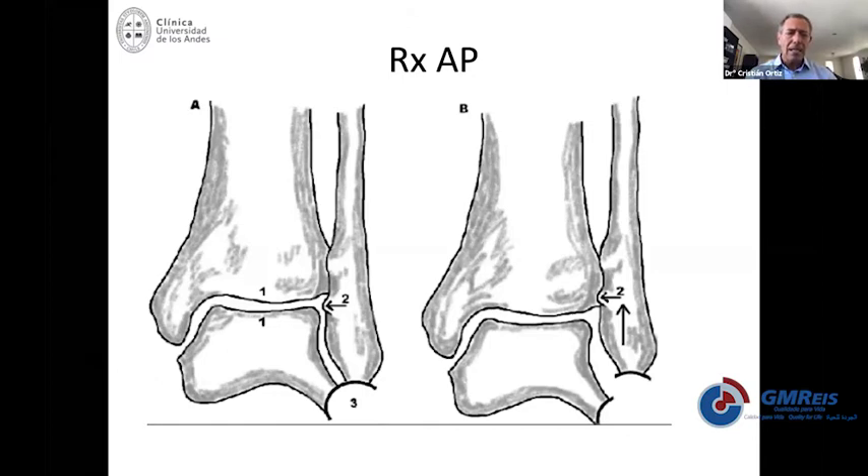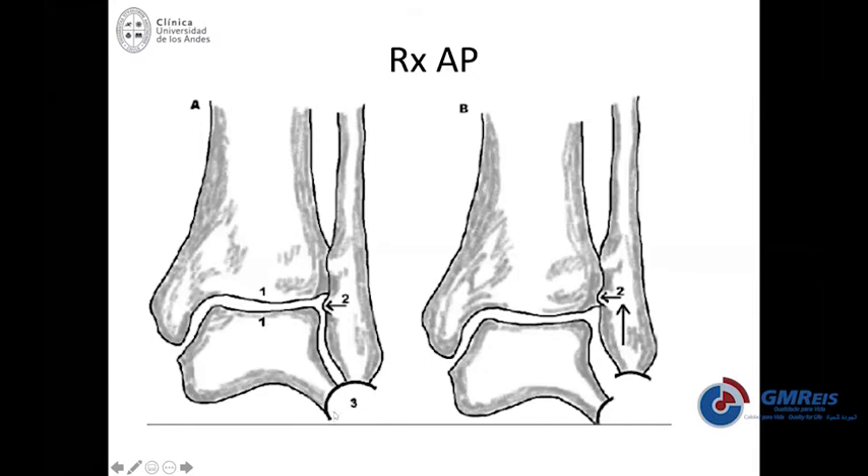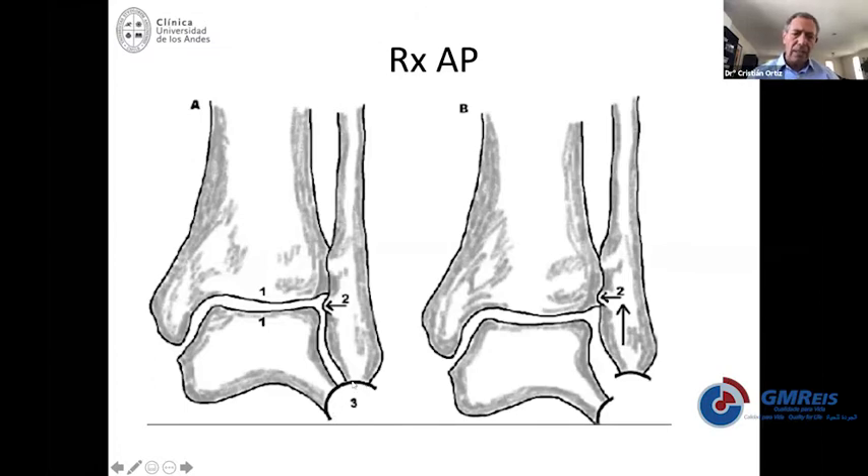On the left-hand side, you see how a normal ankle looks like with a Shenton circle — or a 'dime sign' as the Americans call it. The tip of the fibula is related with this round line with the lateral process of the talus. The whole area of the mortise in the ankle needs to be absolutely even and symmetrical.